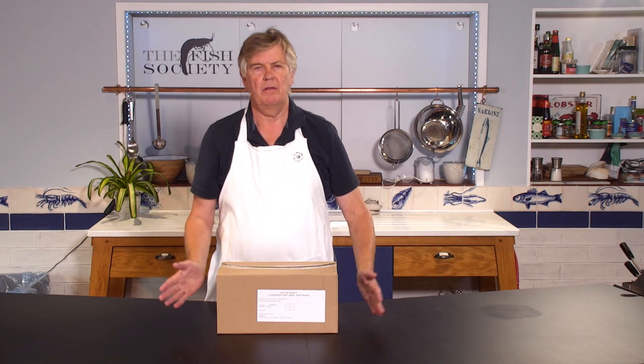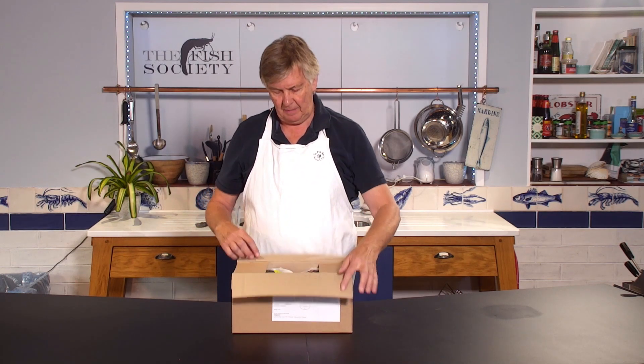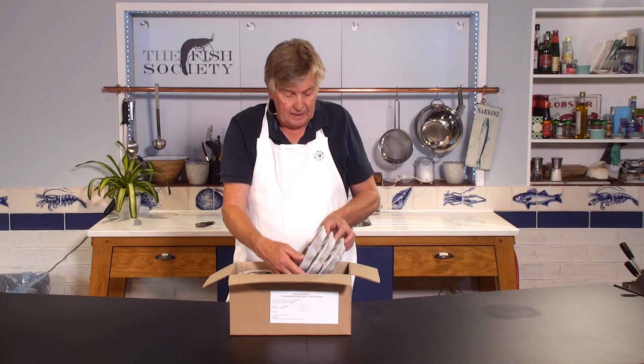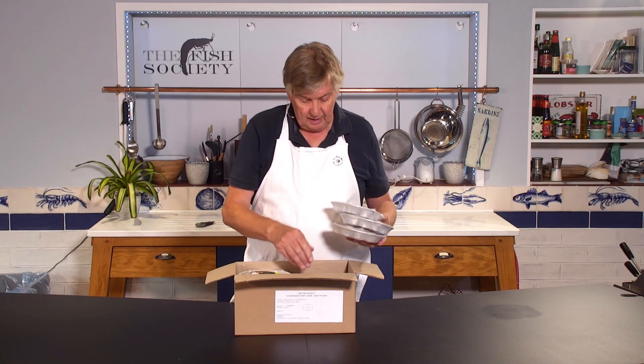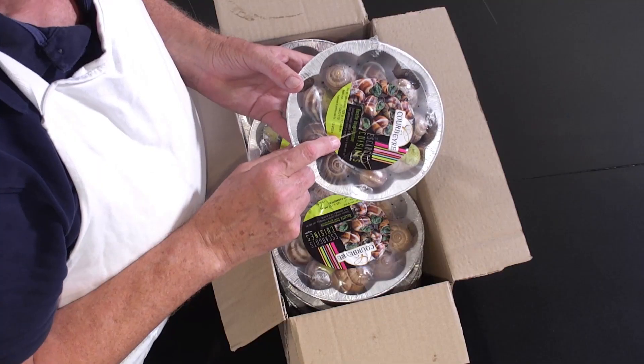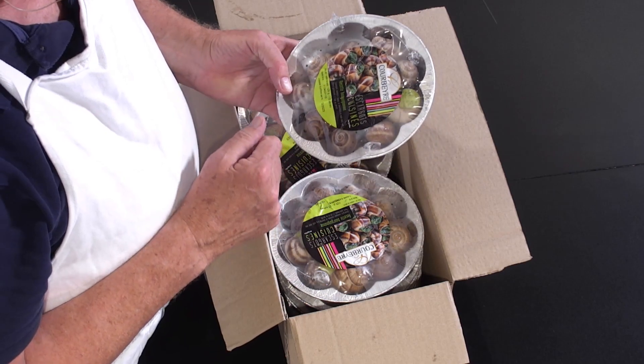If you are going to buy our bulk pack of snails or escargot, this is what is going to turn up: that brown box with ten trays, each containing a dozen snails.